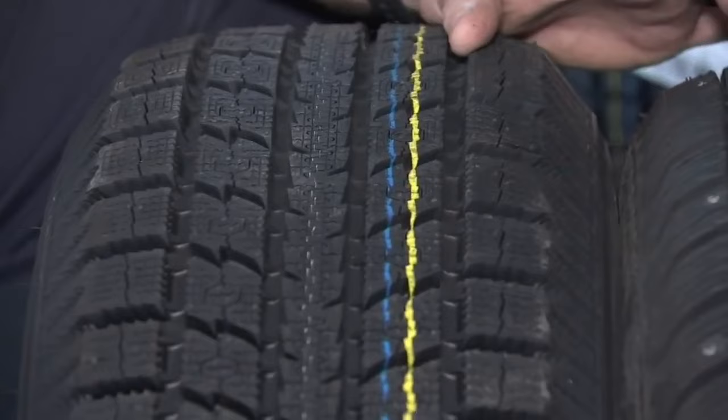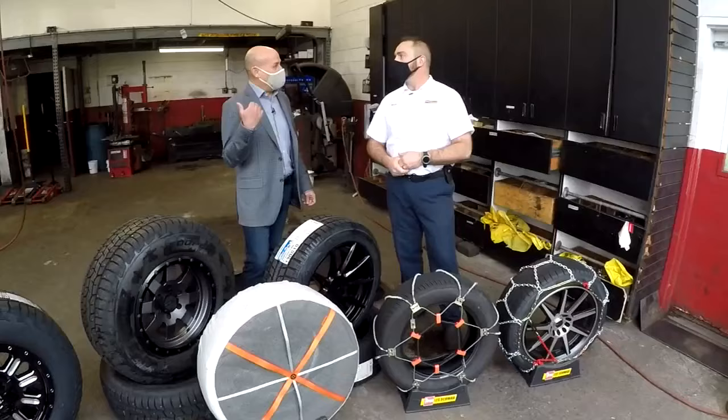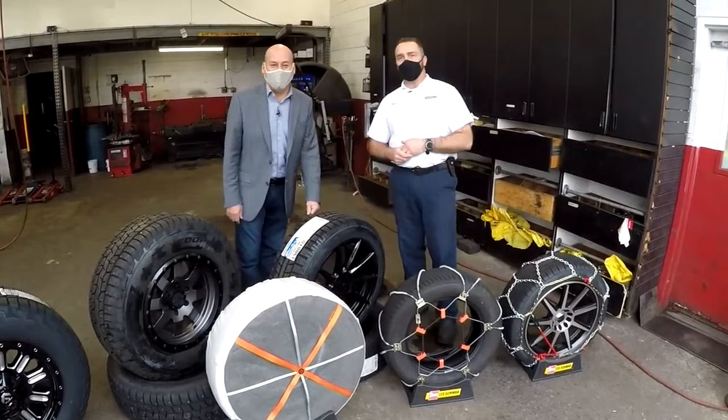My personal choice: I run a studless winter tire, and I carry a pair of quick-fits, so if I do travel in emergency situations I've got the extra traction. I do the installation myself — lots of practice. Lots of choices — do your research, but by all means get what you need before you need it when it comes to traction devices. I'm Tony Martinez, Fox 12 Oregon.